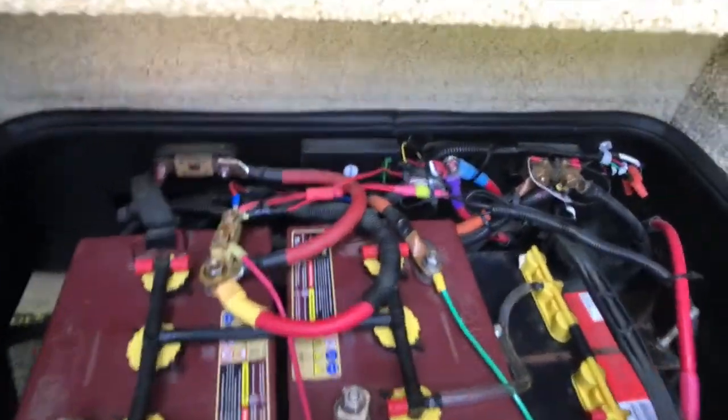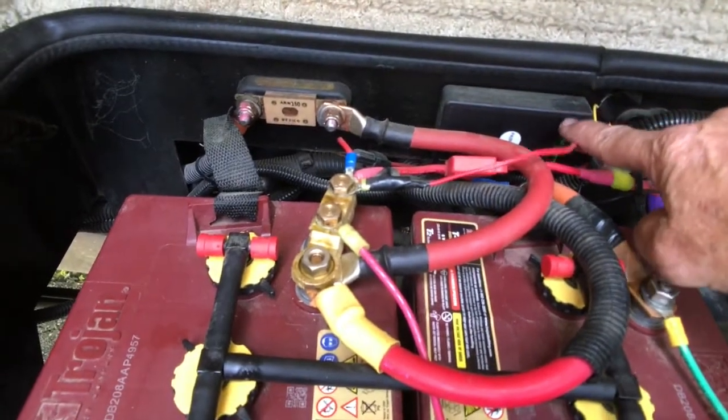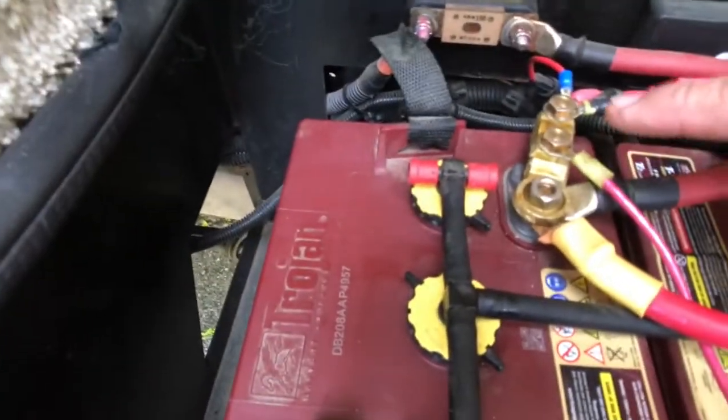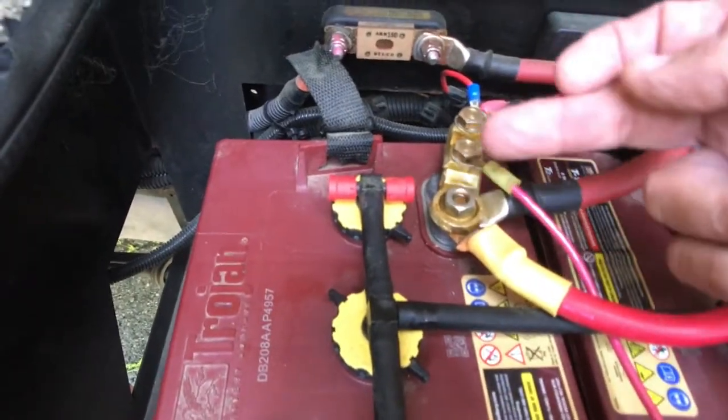The next thing I did — as you can see back here — is the boogie light controller, which is wired into the batteries. I put a little adapter here where I could add more things.